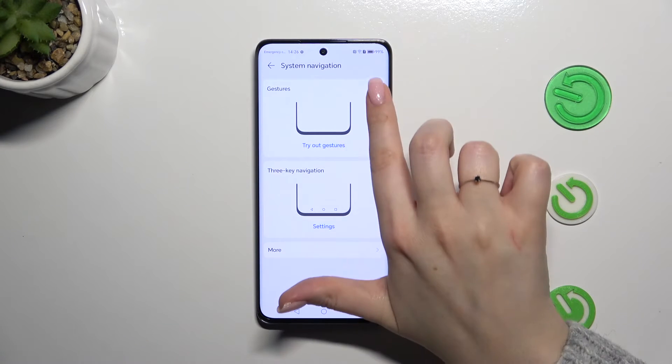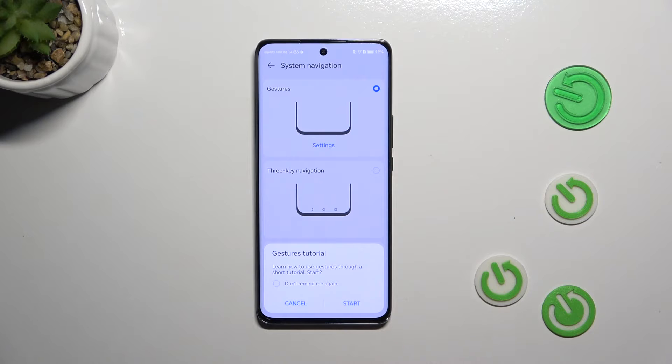All you have to do is tap on Gestures. Your device will ask if you want to go through the tutorial — I don't want to because I already know how to use them, and I'll explain them in a second.